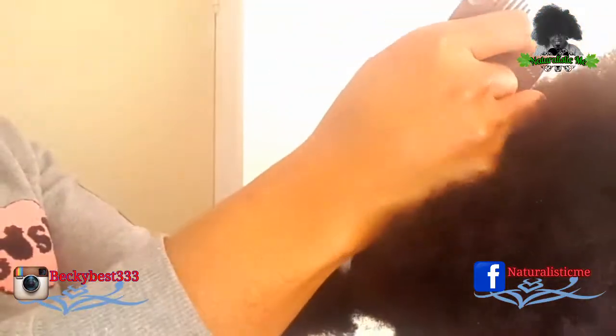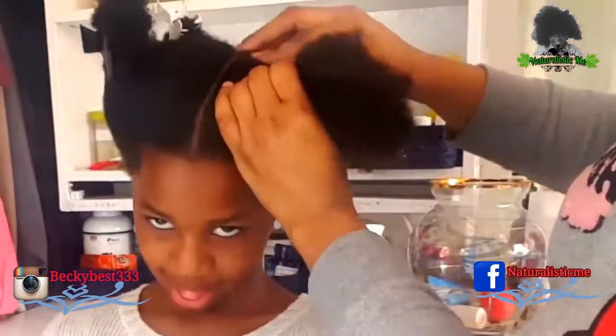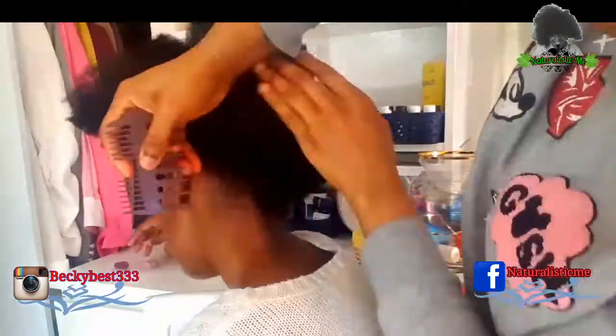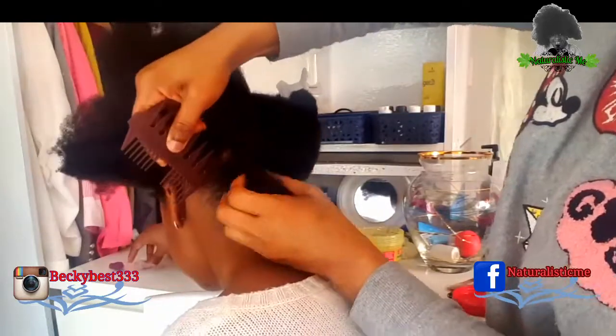First thing she's doing is sectioning my hair from ear to ear. And now she's going to grease my hair with the Virgin Hair Fetalizer. She sectioned my hair from the front and stopped at the middle. She also sectioned my hair from the middle down to my back, making four equal parts altogether.